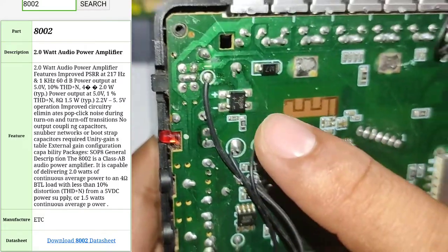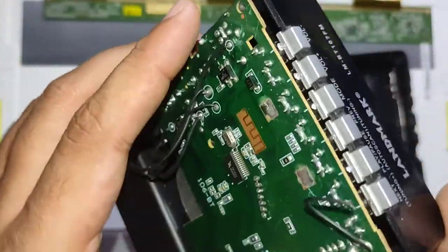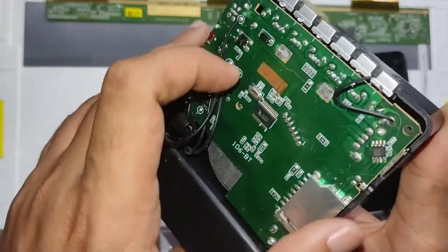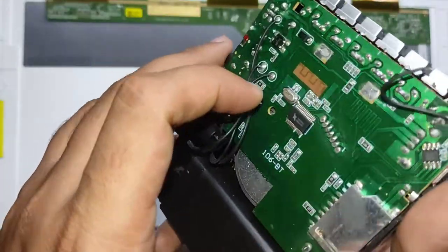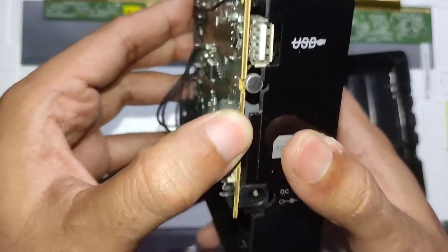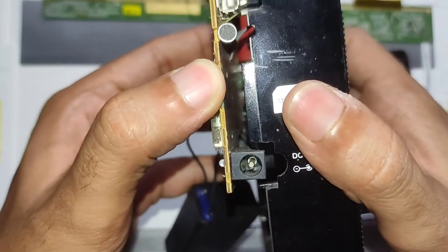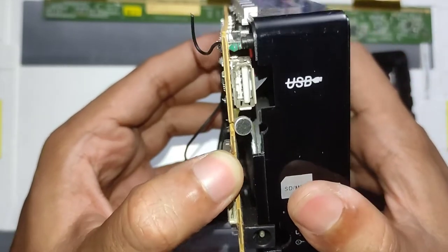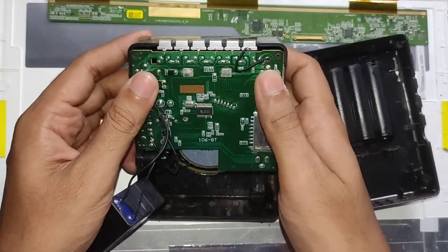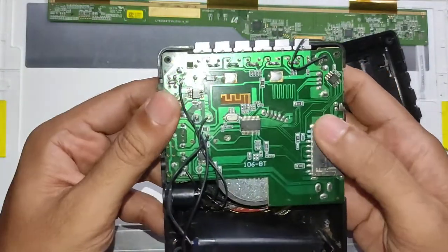This must be the audio amplifier because these two wires are going to the speaker. There is a bridge rectifier in here because this unit uses a capacitor drop-type power supply for charging the lead acid battery — it's a very common circuit for that. On the other side there's not much to see because it's a single-sided board with only a few through-hole components like switches, USB connectors, and things like that. The rest of the components are all on this side.